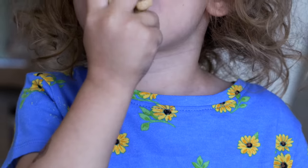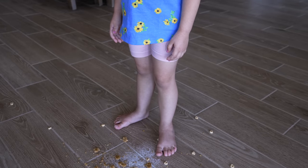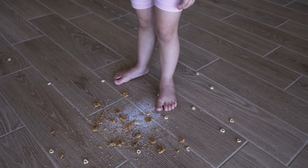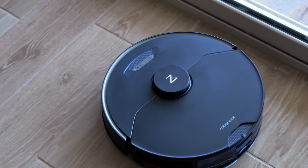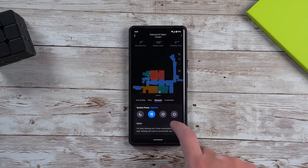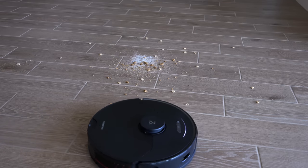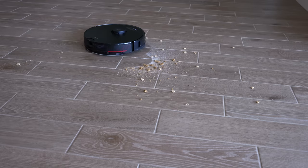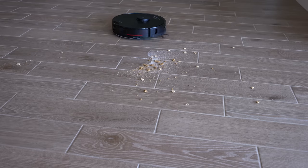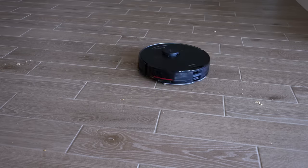What better way to test this vacuum than to just give my kids a snack? Let them eat a few of their favorite foods and see where the chips fall. That looks about like the standard aftermath of one of our kids eating a snack. The new S7 Max-V has double the suction power of the previous S6 Max-V using Max Plus mode. It's surprisingly not too loud, and it cleans in straight lines, though it was going all over the place because it thought the Cheerios were pet waste. Finally it realized they weren't and did a really good job cleaning up everything.